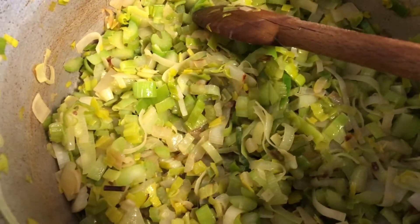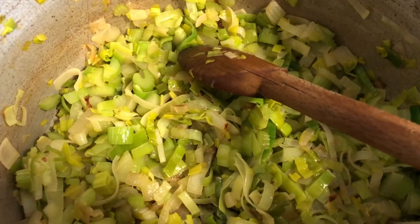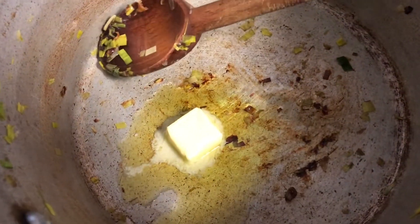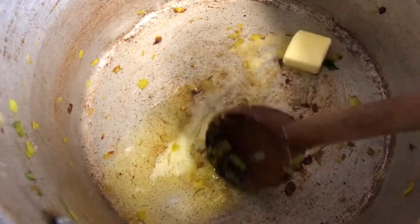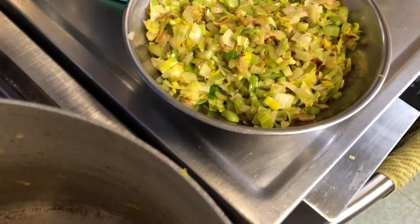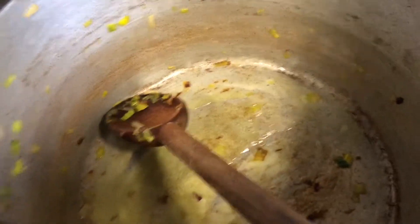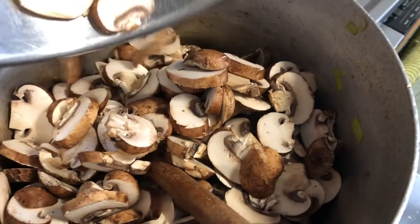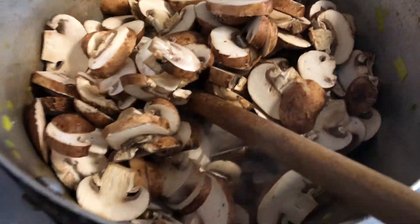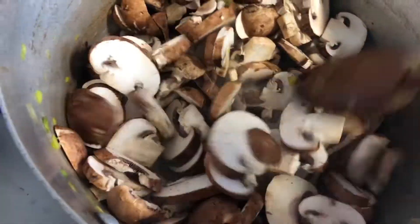Now we're gonna warm up our pan and add a little more olive oil and a tablespoon of butter. We're using the same pan we just sautéed our leeks, onions, and celery in — you don't need to wipe it out, we want all those flavors in there. Once the butter is melted, we're gonna add in our mushrooms and sauté them. It'll probably take about eight minutes; I'll stir every so often but I don't want to break up all the mushrooms.